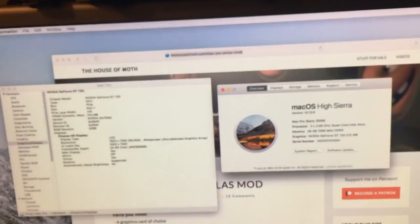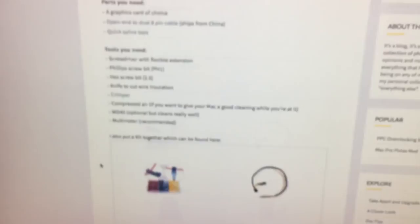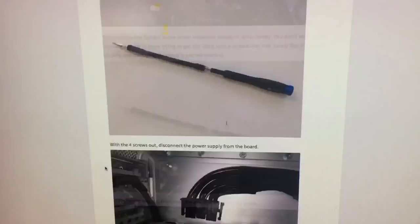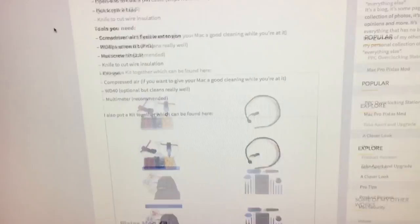The tutorial we will be following today is Jay Vry's House of Moth page on the Pixless mod — link in the description. This tutorial shows you everything you need. He's updated it since I started following it, and he now has a kit available. I followed the 'parts you need' section. You need your GPU, and you need the cable — I've got that. Even coming from China, it only took about a week and a half to get to my house.